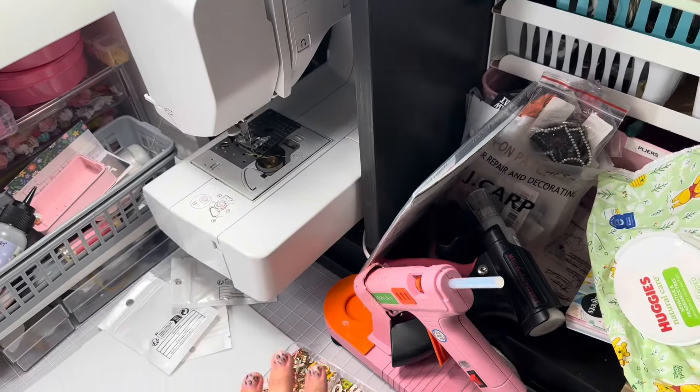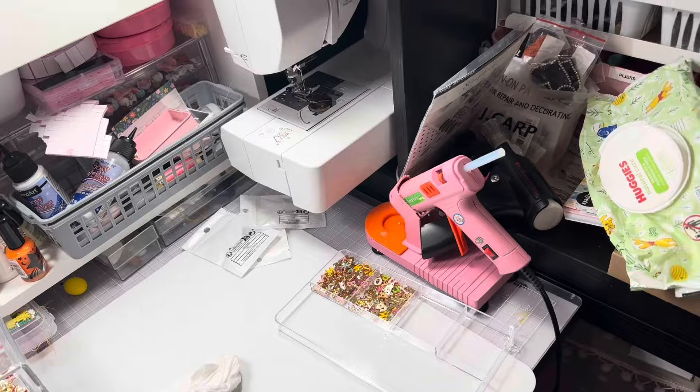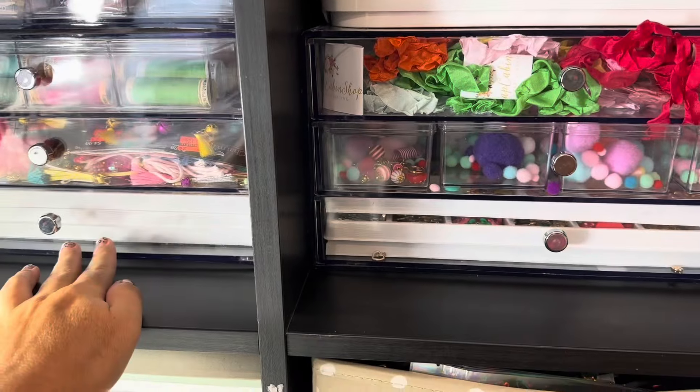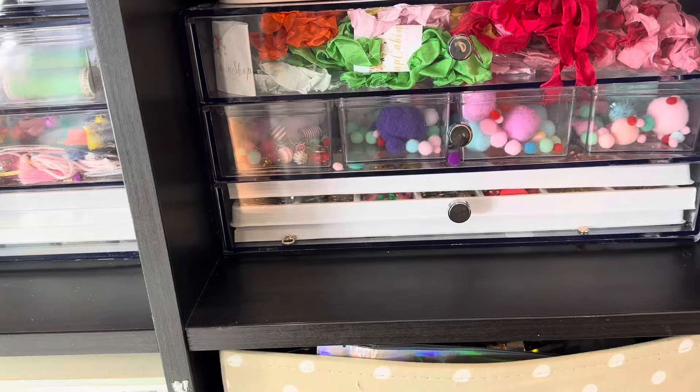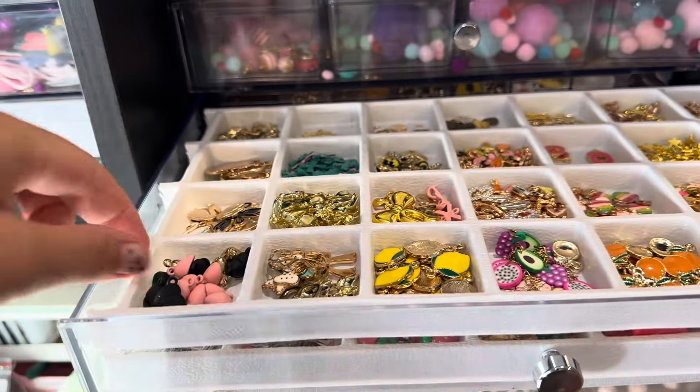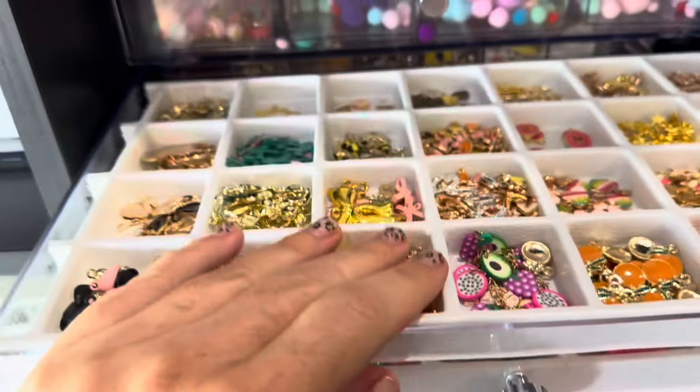I'm going to take my charms all out and put them into these things because I'm kind of turning into a hot mess. That way I'll have two drawers ready for anything else. I have these clear jewelry organizers. They're a very thin plastic.